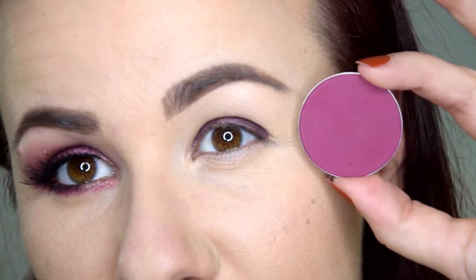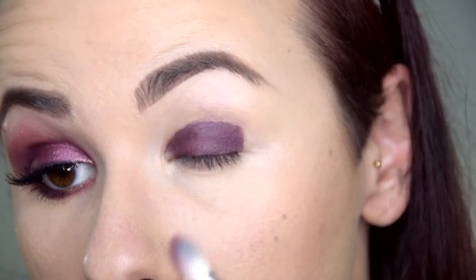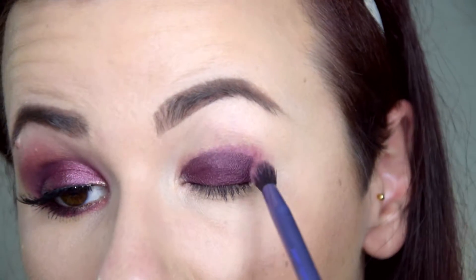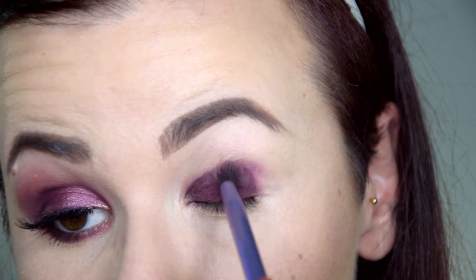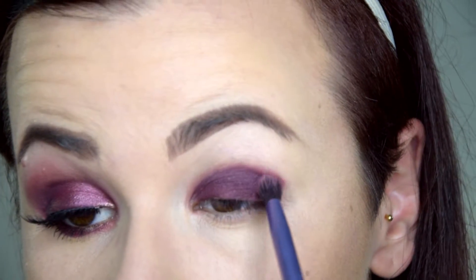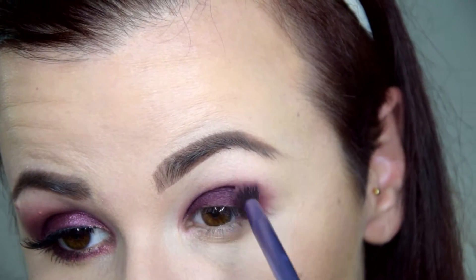Next I'm going to use this matte eyeshadow by Suva Beauty called Hookah to set the cream shadow as well as blend out the edges. As you can see, I waited a bit too long to blend out the edges, so now I'll have to work a bit harder. I'm also taking ColourPop's Get Out, one of their new pressed eyeshadows which I've been loving — I'll put my review in the description box below.